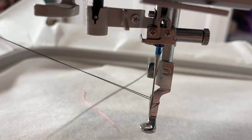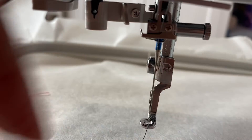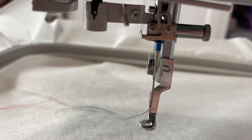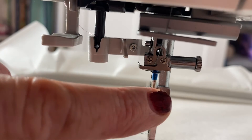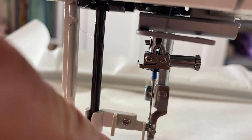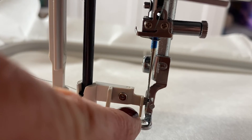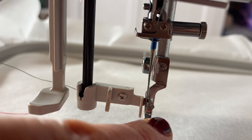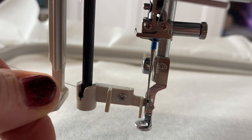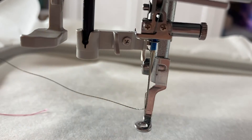Pull that through. All done — it's very easy to do if you do it correctly. It's always got to go underneath that one, in front of that plastic one, but then in behind that silver notch. Then pull up and it pulls it through. And that's that done.